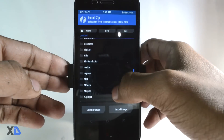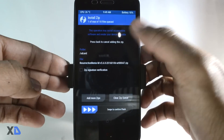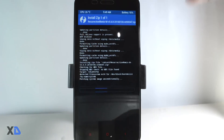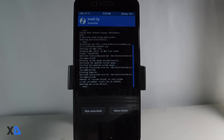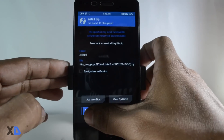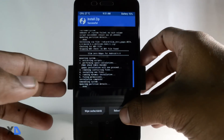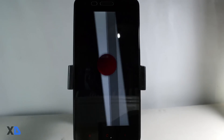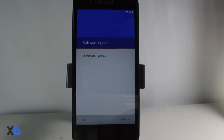Go back and click install, then select your ROM zip file and swipe right to confirm the flash. It will take some time so just wait. Once it is done, go back and select the GApps package and flash it. Then click reboot system. The first boot will take about five to ten minutes, so just wait until the boot is finished. Then set up your device and enjoy the flavor of Marshmallow.